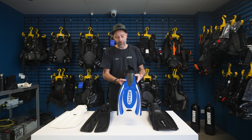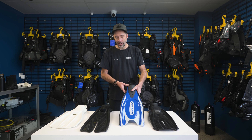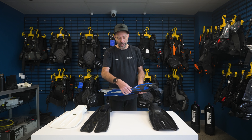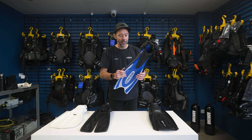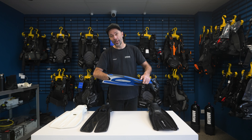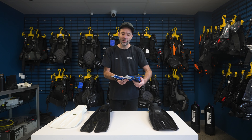The Frog Fin is at a really nice price point, so a lot of entry-level divers will start with it, but it doesn't mean it's entry-level quality. Again, rubber rails down the side reinforcing that channel through the middle, and it even has a more rigid shape. The harder you kick with this blade, it will actually respond more and change shape as you kick.